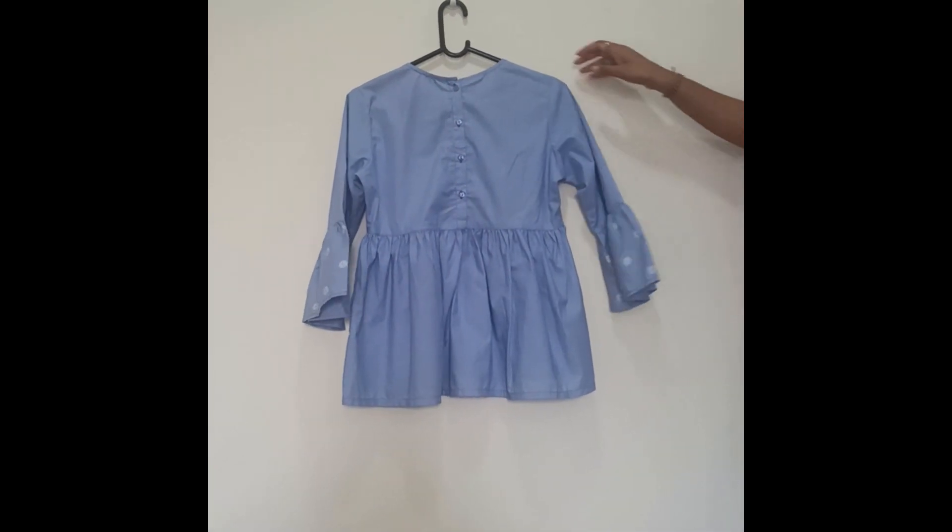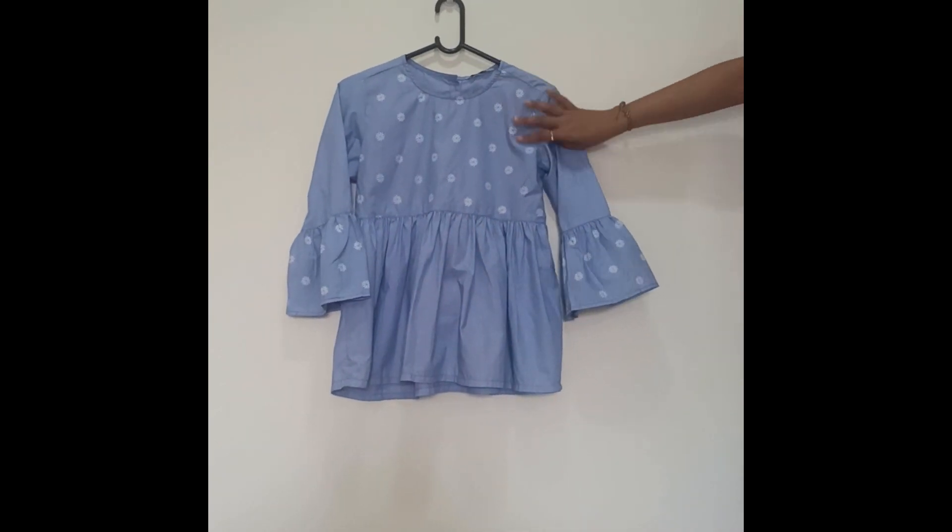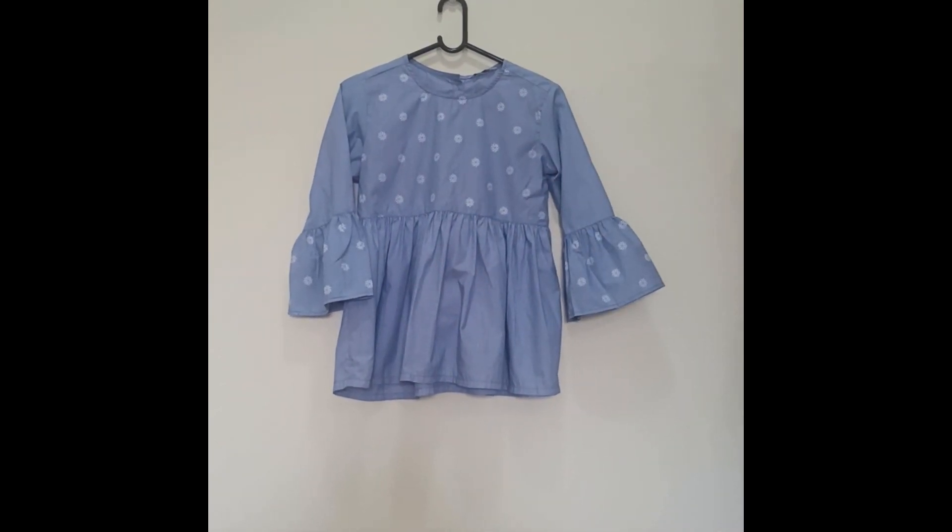This is how it looks on the back side — it looks very stylish and it is very good for office wear. I'll try to give the link in the description and share a pic of how it looks after wearing.